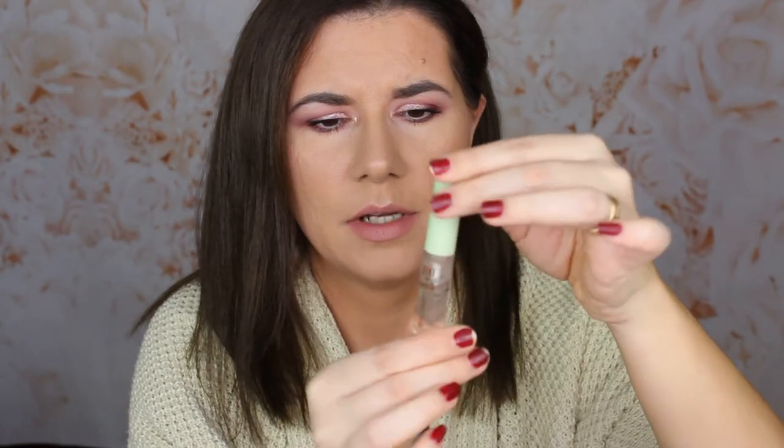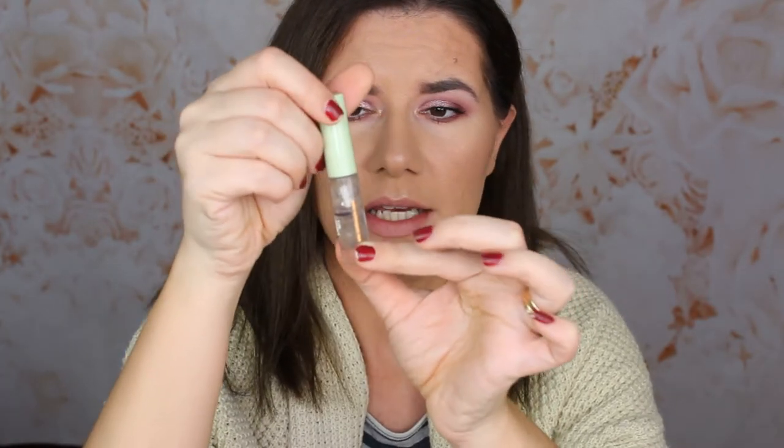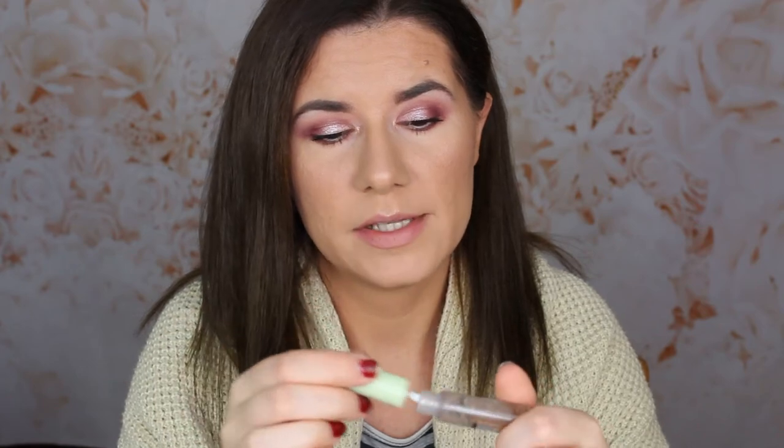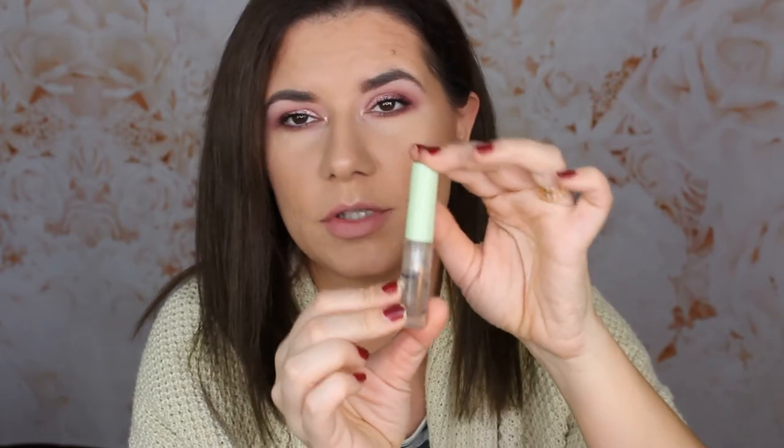The next product I really want to finish is the Pixi by Petra Brow Tamer. I do like this product and I'm about halfway through. It's see-through but now it's turned brown because when you apply it over your eyebrow pencil, it transfers color to the applicator. I think it works and I can see myself repurchasing this one. I have a lot left, so I'm going to keep using it and hopefully finish it by the end of this year.